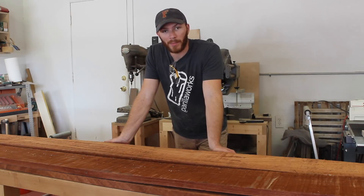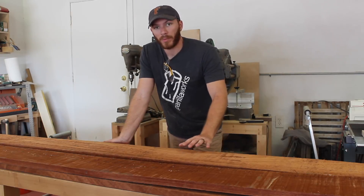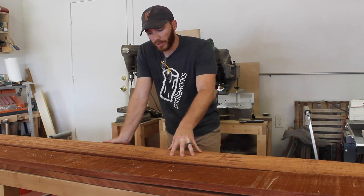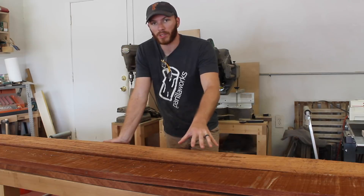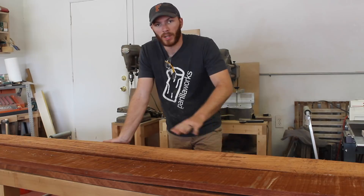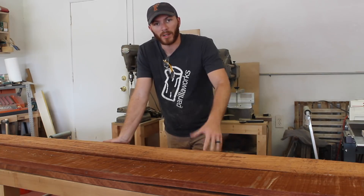Hey guys, welcome back to the Parillaworks channel. My name is John. I'm getting started on another apothecary cabinet similar to the one I made last year. This one's going to be made out of solid mahogany. These are the five mahogany boards I'm going to use to make the outer casework. I should be able to get all the parts from that, and I'm going to be using some pre-laminated spruce panels for the inside dividers with some mahogany edge banding. So let's get started.